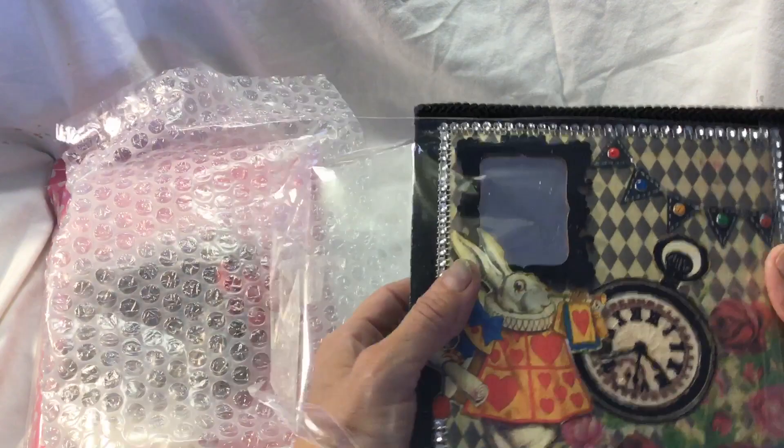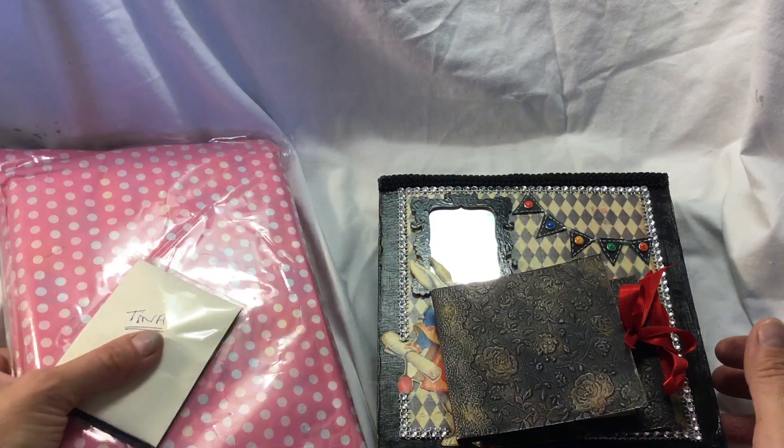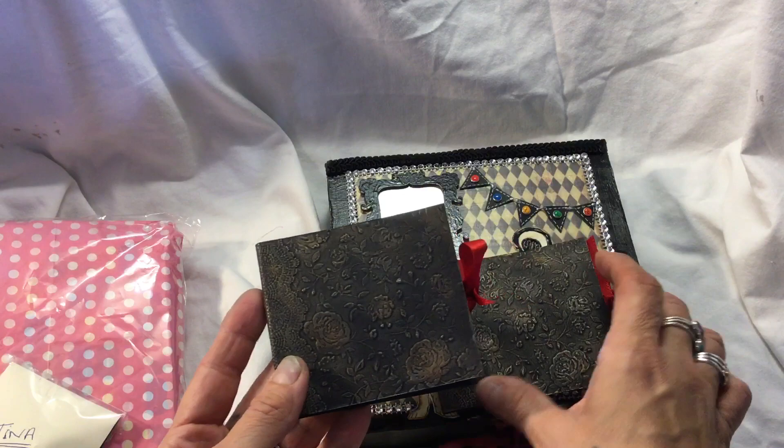I opened this and I've already opened the altered paperclips that I ordered, but she sent me some happy mail. I said to her that I would open that on camera because I love surprises, and I like to share with people what they send me because it's so kind of anyone to send me anything, and I want you to know how much I greatly appreciate it.